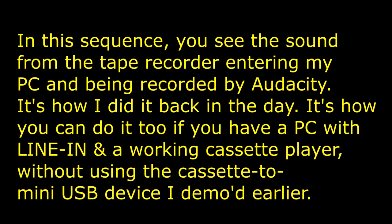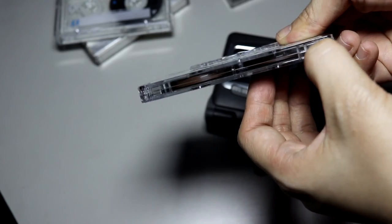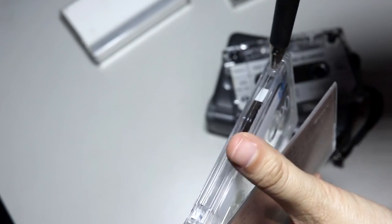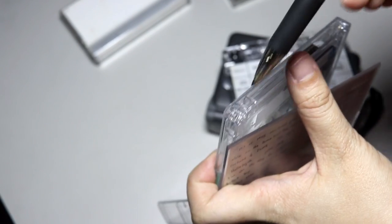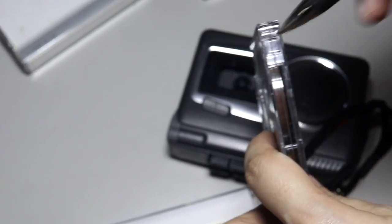There are two tabs on the top left and top right of cassette tapes. If you break off the tab, it prevents the cassette from being recorded over in tape recorders. Once I'd finalized the mixtape, I would break off the tab since I'm so forgetful — I don't want to accidentally tape over my mixtape. These are what the tabs look like when they're not yet broken, from a commercially bought cassette tape album.